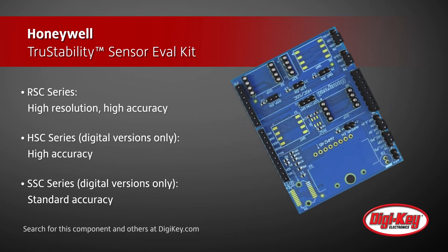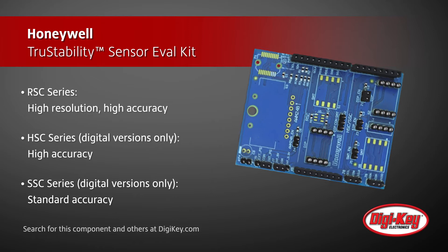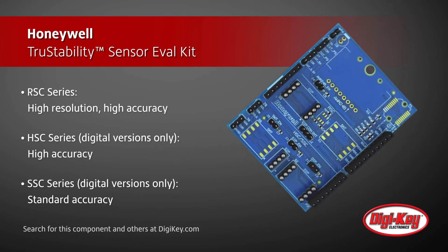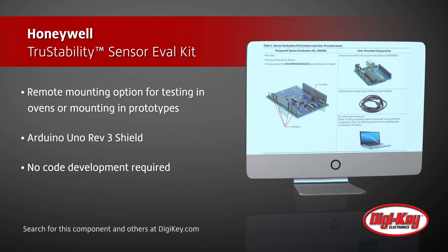The evaluation board is used as a shield for an Arduino Uno Rev3, and Honeywell provides software and Arduino firmware to read, display, and save sensor data so developers can evaluate without writing their own code.